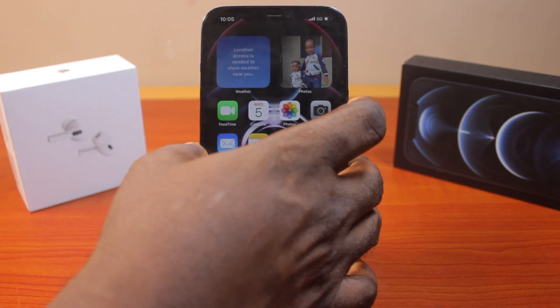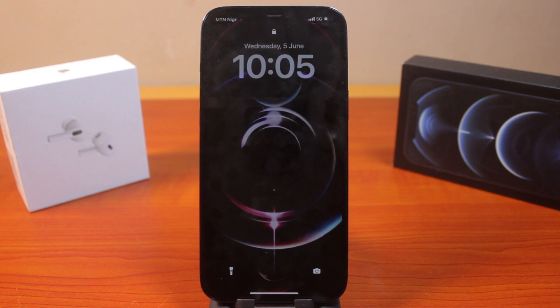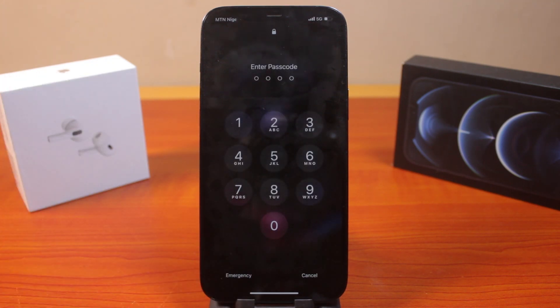If I then go ahead and press the sleep button and try to unlock, I'll be prompted to type in my iPhone passcode. So this is how you can easily set a passcode on iPhone. If this is helpful and informative, please don't forget to like and subscribe.